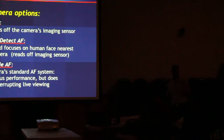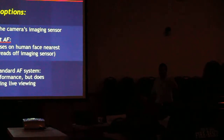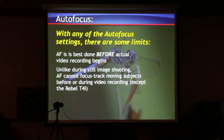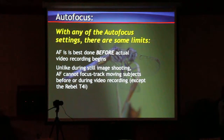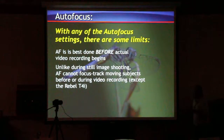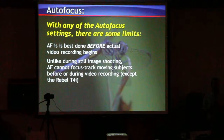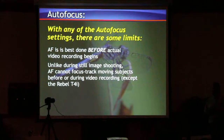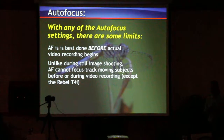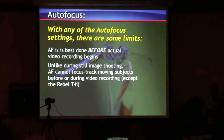The Quick AF will interrupt your shooting. Unlike still shooting, you cannot track movement — moving subjects — except for the T4i. There is no servo AF as far as autofocus goes in video mode. That's the biggest difference between these cameras and camcorders. Camcorders are what they're designed to do — continuously autofocus and be very accurate and very sharp. These cameras cannot do it.